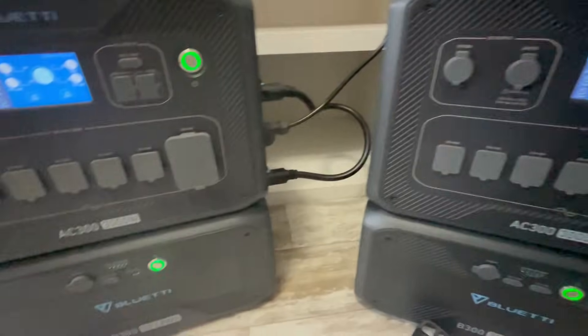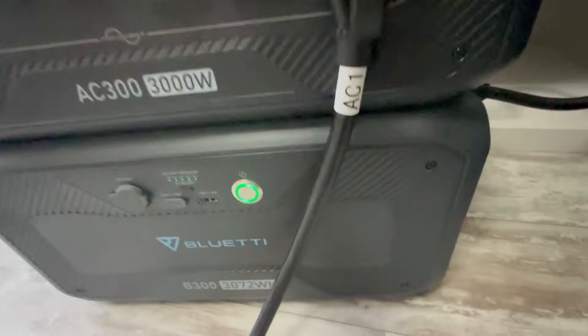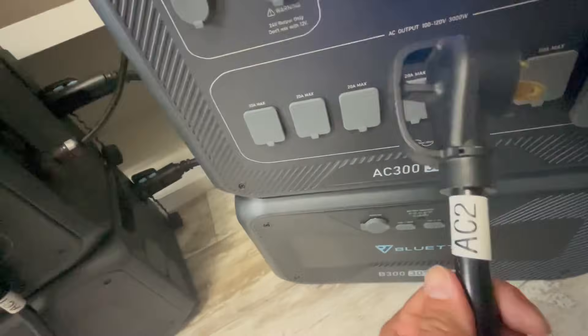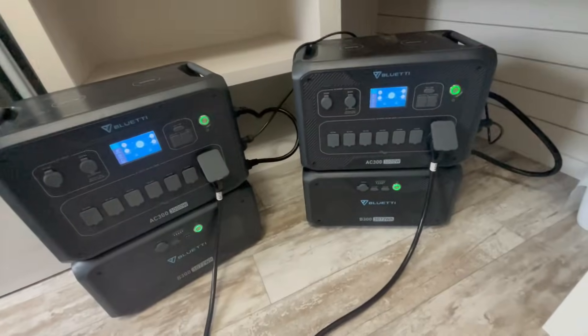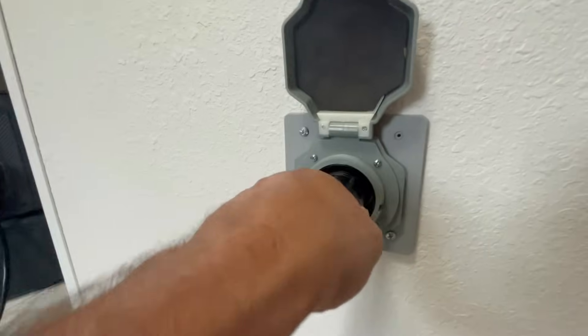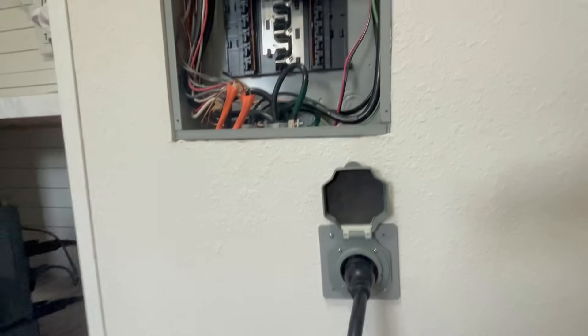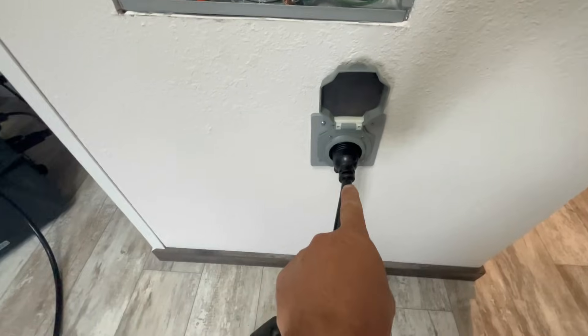Now I'll plug in each of the 30-amp plugs into the receptacle. One is labeled AC1 — I put that into the master — and the other is labeled AC2, which goes into the slave. Now I plug the end of this cord right into our generator port — it turns to the right to lock, and it's in nice and tight.